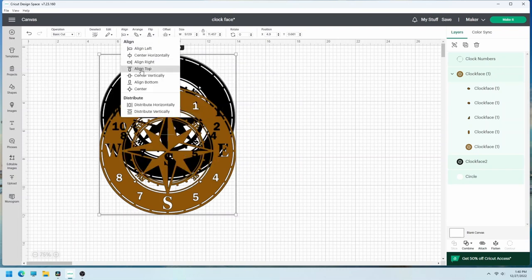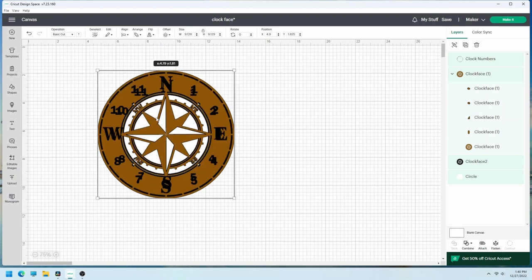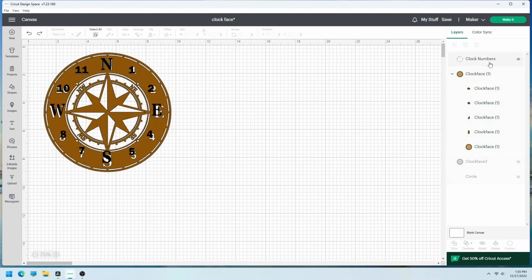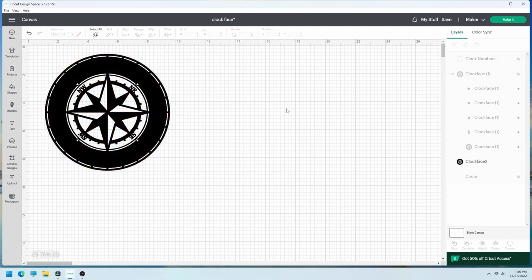Once you've created your design, you'll need to size it to fit your clock movement kit. Select all and resize to 8 and a half by 8 and a half. Now to adjust the numbers to fit the original file — turn on the two layers and select the numbers layer. With the constraints unlocked, resize the numbers to fit the original. Then turn off all the layers and only cut the outline layer.